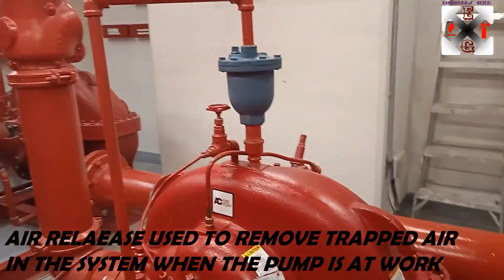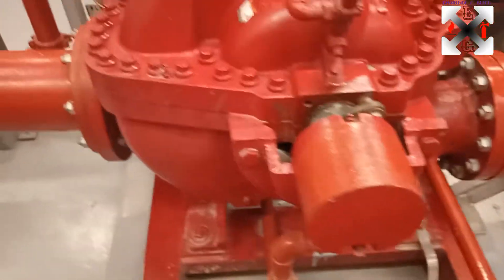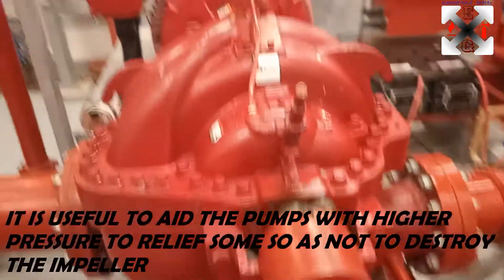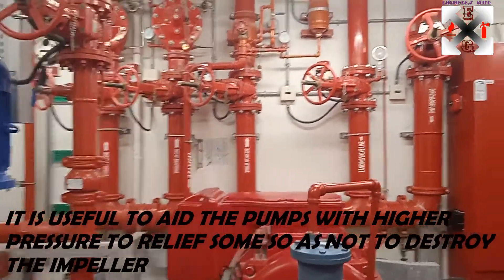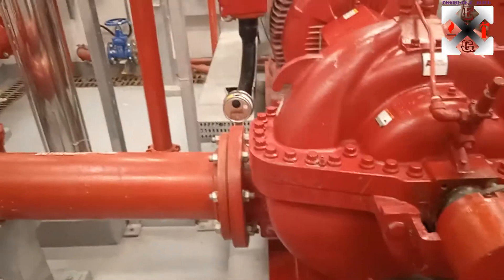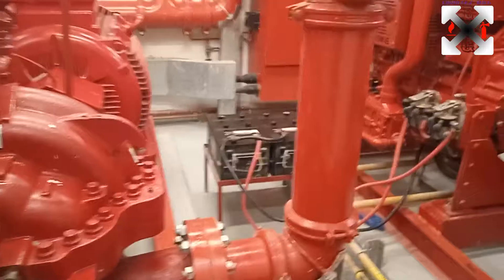The electric fire pump has its air release valve in case there is air in the system. There is also a circulation valve positioned there to regulate pressure. In the split case pump, there is what some call a 'kunkil valve' but I call it the casing relief valve — it regulates the pressure in the casing, which is very important. Regarding design, the suction is mainly with an eccentric reducer and the discharge mostly with a concentric reducer.